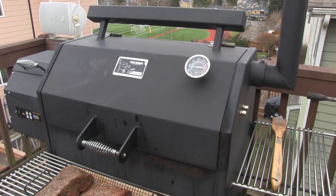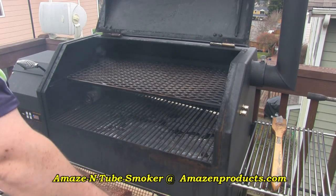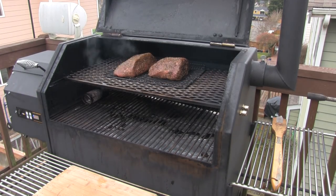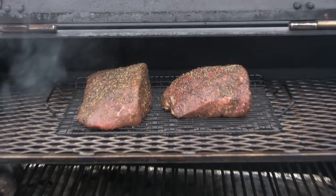Our Yoder YS640 is up to temp — 225 degrees Fahrenheit. We'll go ahead and place the meat on the top rack. And as you can see I've got the Amazing Tube Smoker burning some Alder wood pellets here, which will augment some smoke and add a little extra smoke flavor.